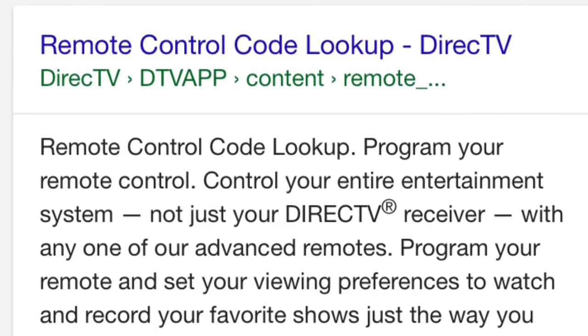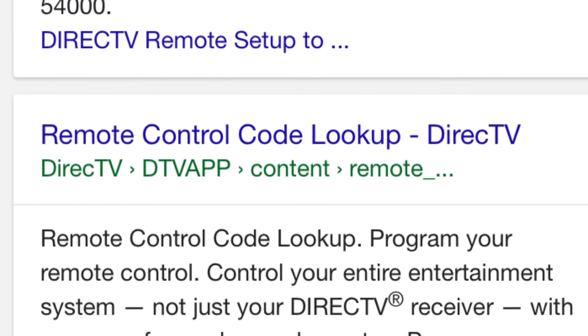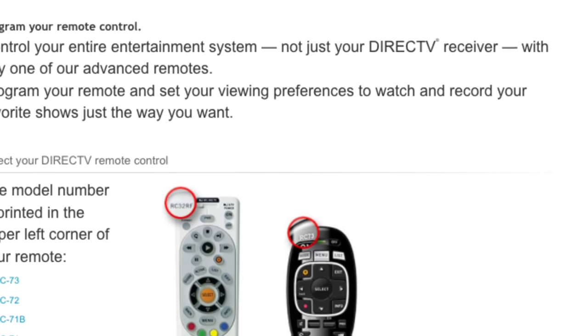Now I'm going to show you guys how to find your code so you don't have to keep pushing up 100 times. Go to this website — remote control code lookup — click on that, on the left hand side, it's highlighted in blue.